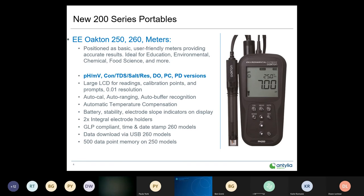The parameters and configurations available on the 250 and 260 include pH millivolt, electrical conductance — which covers conductivity, TDS, salinity, resistivity, and temperature — DO, PC (pH and electrical conductance with all those parameters), and pH/DO versions. A 2x2 LCD with backlit display, 0.01 resolution, auto cal suite including auto calibration, auto ranging, auto buffer recognition, and auto temperature compensation.